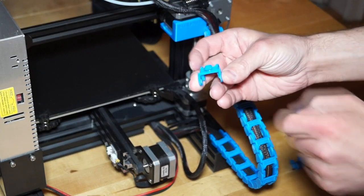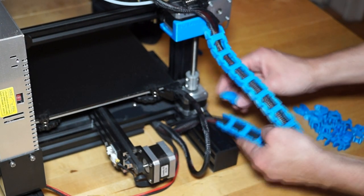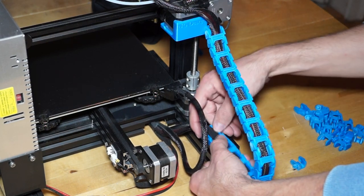The last part we add is 'ket_gross_unten'. This part should be pushed into the nut at the top of the frame. Therefore it has to be turned 90 degrees and then turned back. Finally, the chain can be put together.